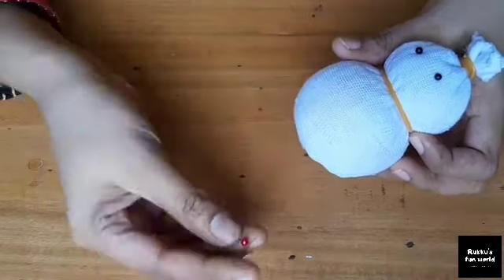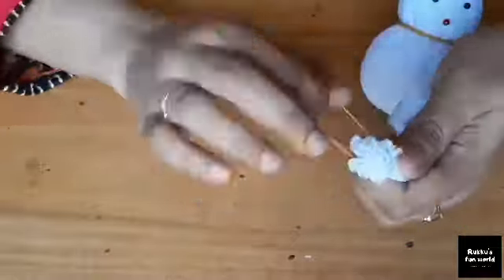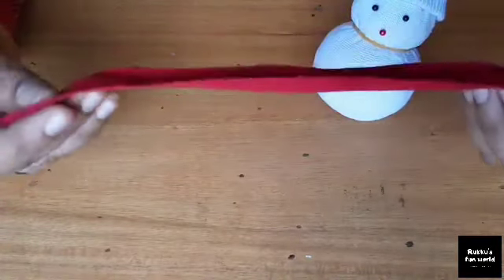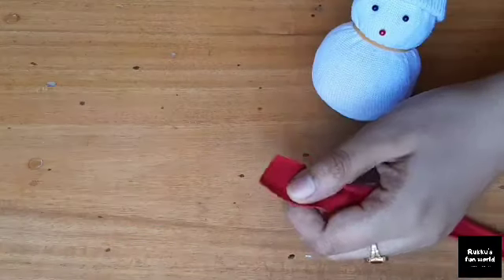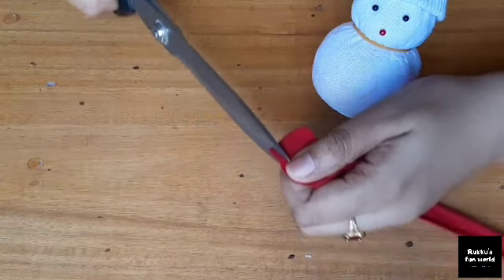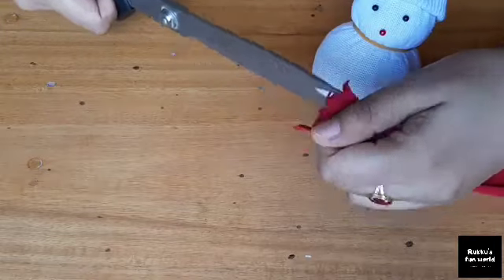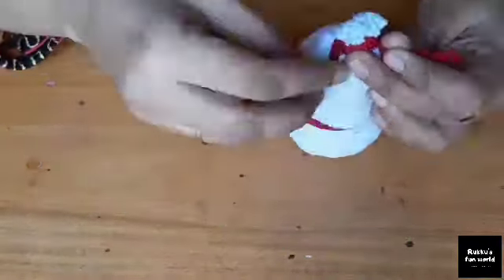I am going to put a red pin on this side. I am going to put a cap on this side and a rubber band on this side. I am going to put a red shirt on this side. I am going to put scissors on this side.